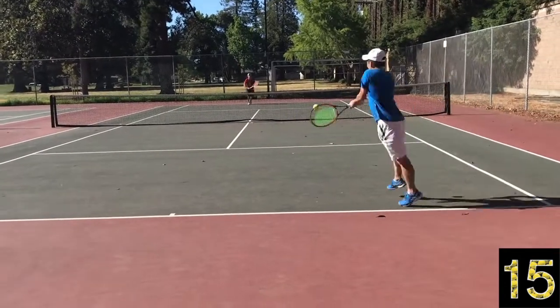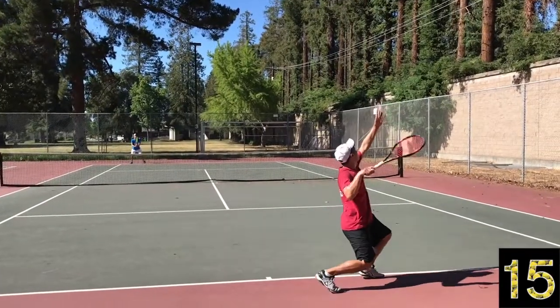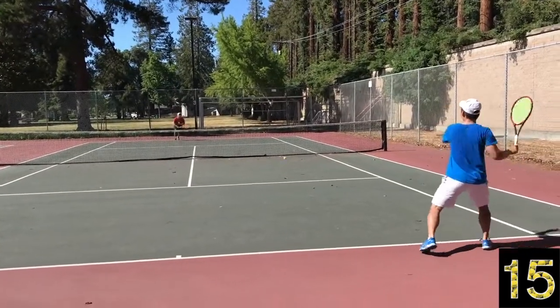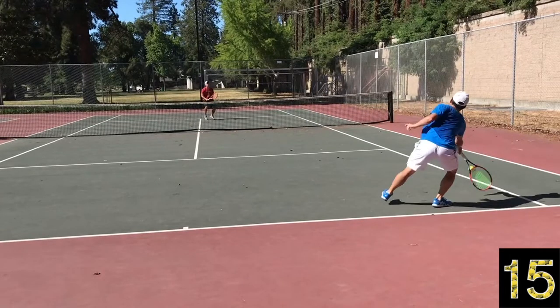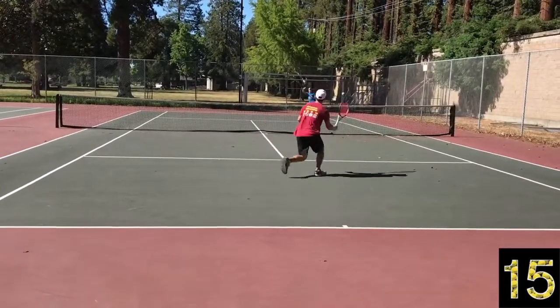The next few points show serve and volleys using that slice with spin. With these volleys, I can't always win with power, so I win with spin and go a little easier on the power. I use that spin to keep the ball low, so my opponent's option — if he doesn't want to take huge risk going for a winner — is to get it back to my strike zone. Everything is set up from that initial slice.